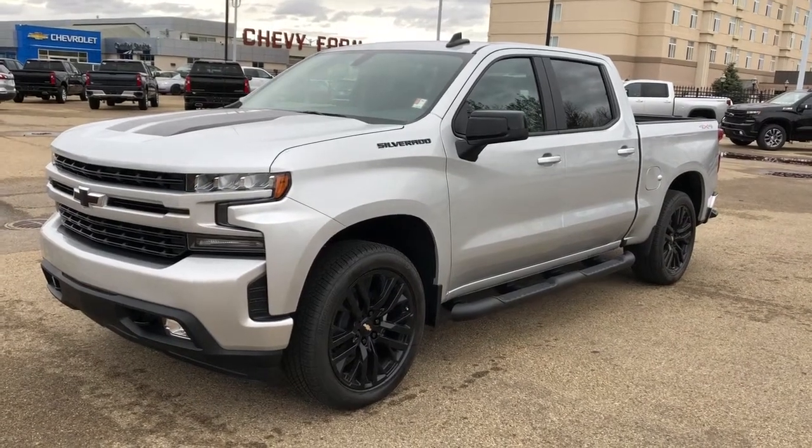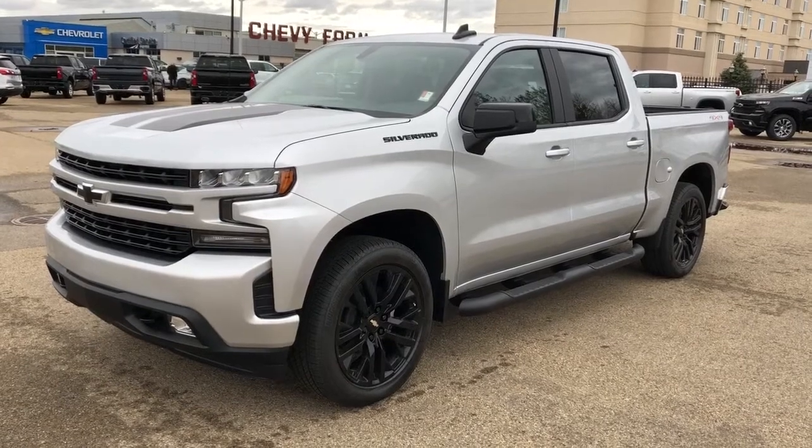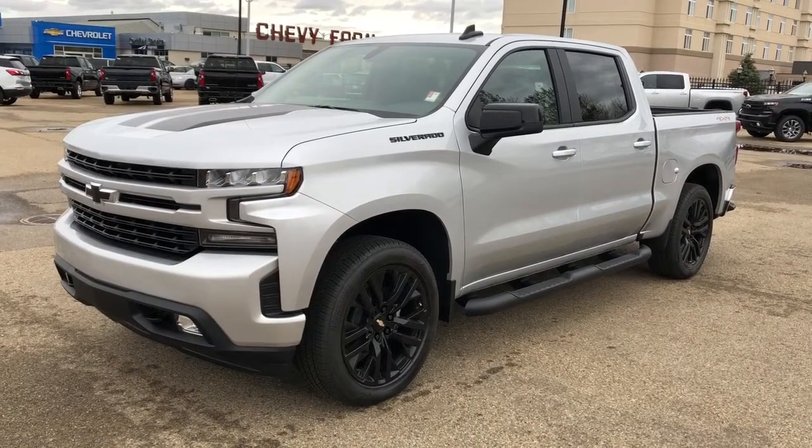Welcome to Westgate Chevrolet. Today we're taking a quick look at some of the interior and exterior features on the 2020 Chevrolet Silverado RST.